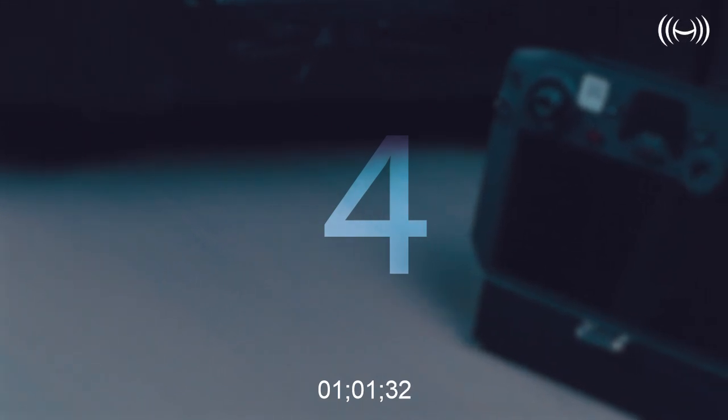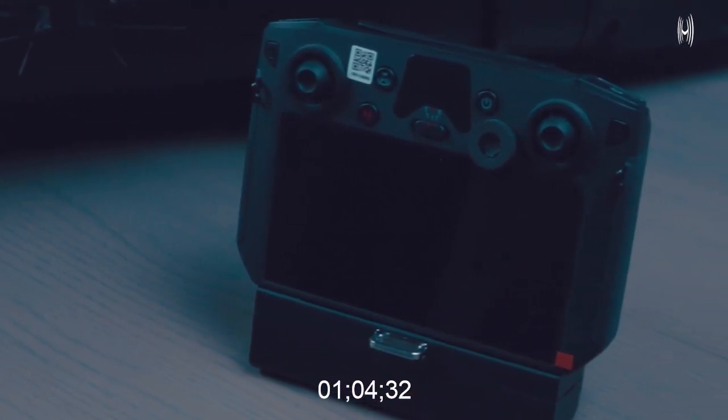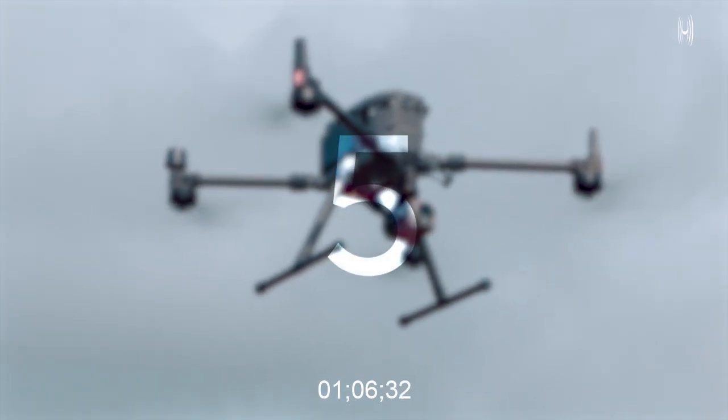Number four: it has an RPS built-in screen, so there's no need to add a Crystal Sky monitor.